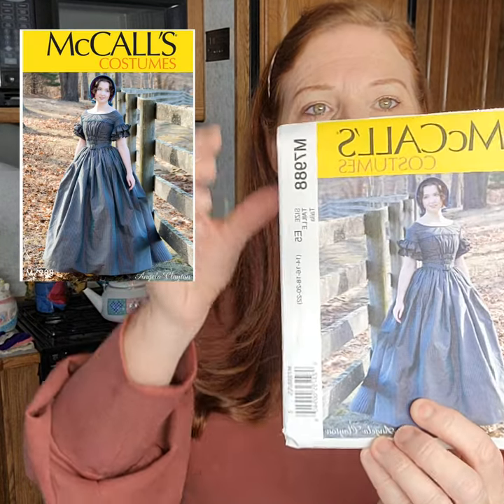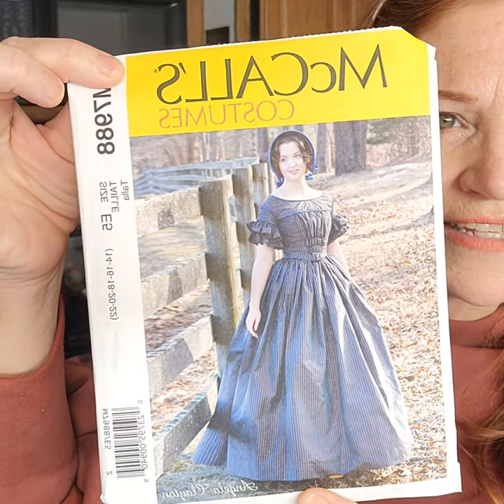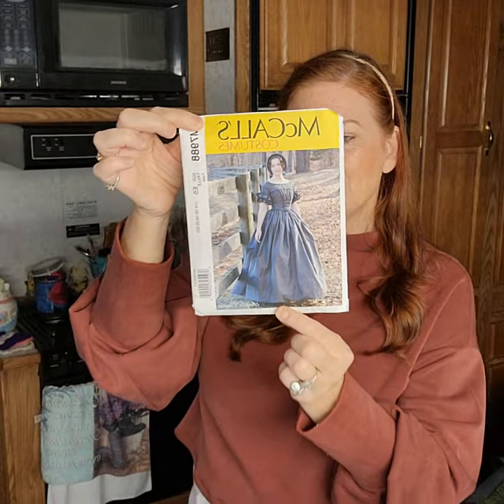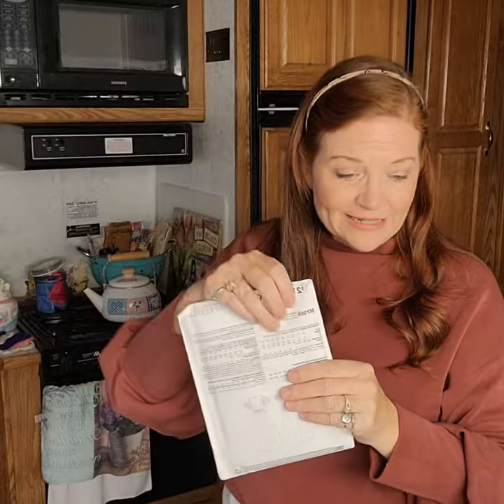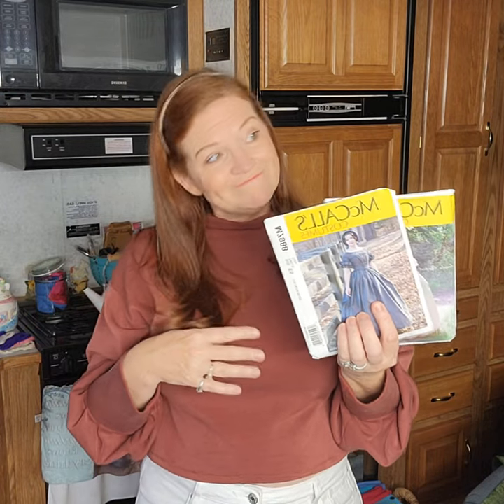The other pattern I picked up is McCall's 7988 — again a very period dress. Look at the bodice and the sleeves, it's so cute, and the back is very heavily gathered. I'm excited to have these two patterns. Will I get one made before Halloween? Probably not, but the idea is to make a dress I would love to make and be challenged by. I love when JoAnn's has patterns for $1.99.